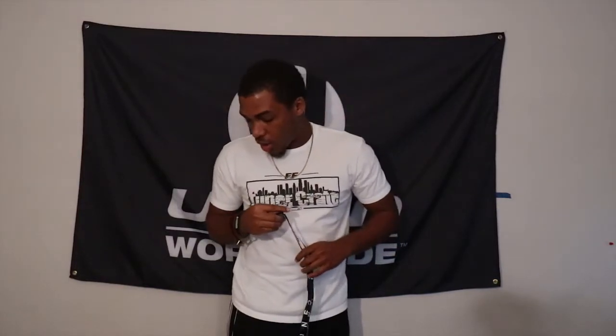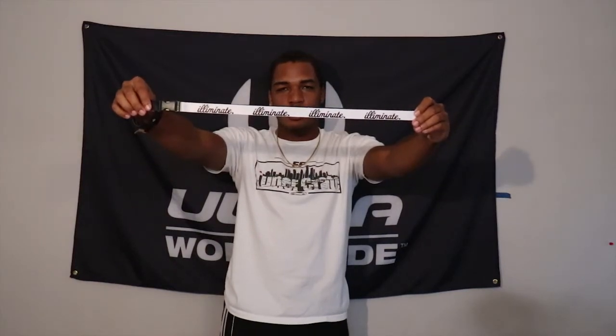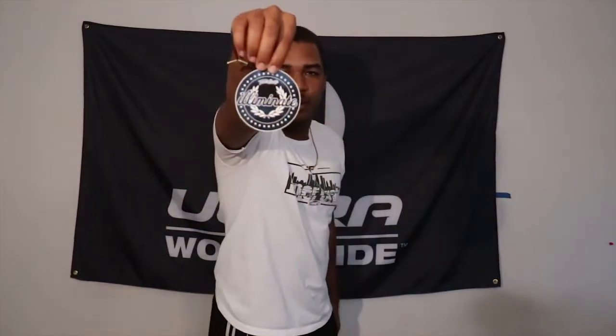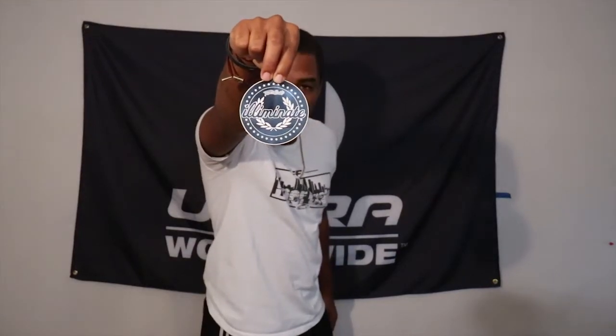We actually got a lot of stuff in this box. If you're not a premium member, I highly recommend you become one because you get a lot of stuff in these crates. We also have lanyards — looks like we're starting to get a lot of these with recent crates. On the inside it says Tuner Crate and the Illuminate logo is on the outside. Then we have another Illuminate sticker — got a lot of stickers this time, really happy about that.